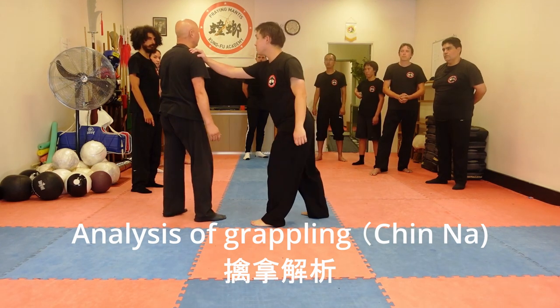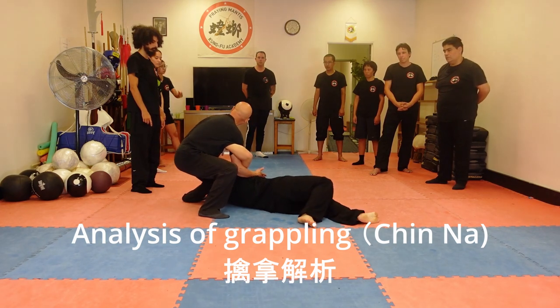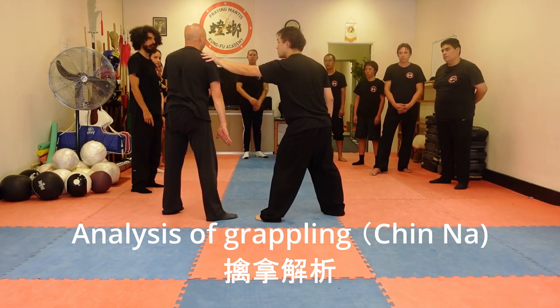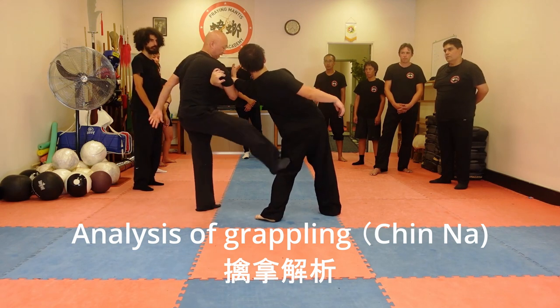For example, hold the masuda again — one, two, three — lock, it's done. Use this leg, use this knee to control his head. That's number three: hold, three, one, two, lock — you can kick the leg. Easy.